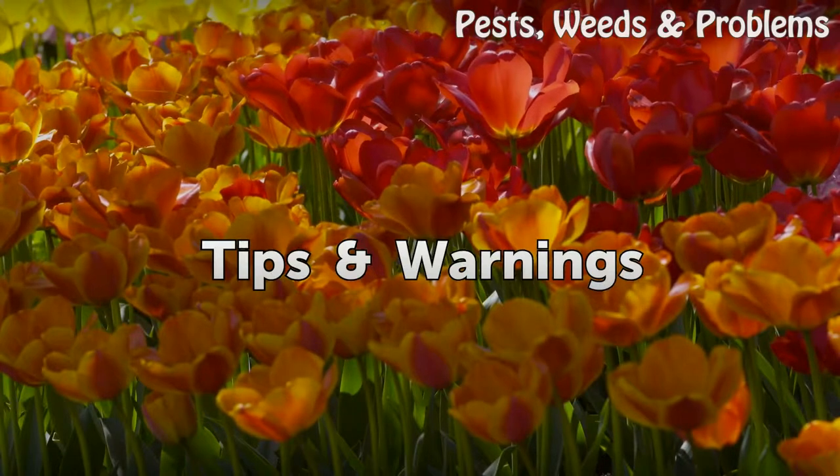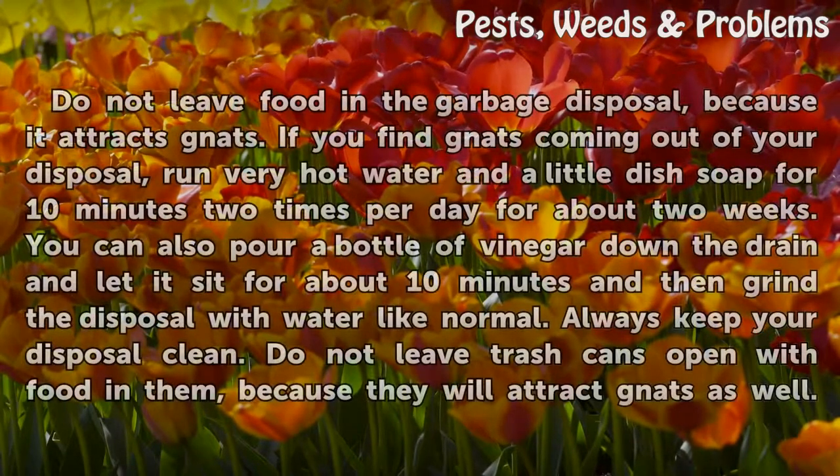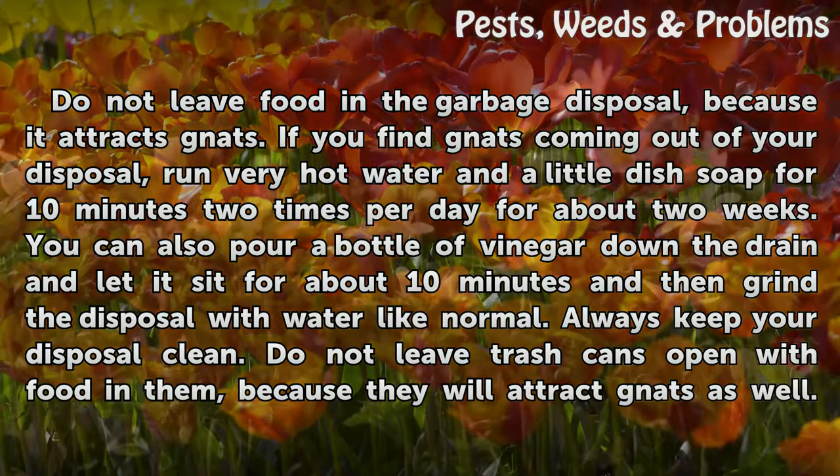Tips and warnings: do not leave food in the garbage disposal, because it attracts gnats. If you find gnats coming out of your disposal, run very hot water with a little dish soap for 10 minutes, twice per day, for about 2 weeks.